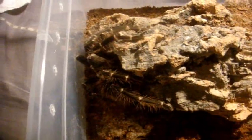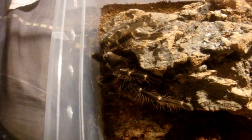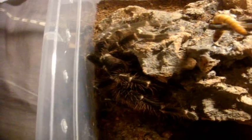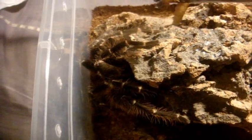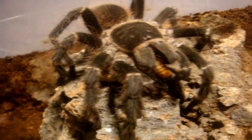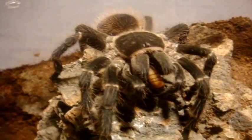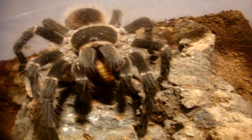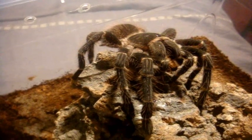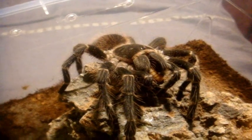Now we're moving on to Willow. She is my Lasiodora fracta, the resilient smoky grey bird eater — confirmed female. Love it. Pretty much a strong feeding response, typical of these Lasiodoras. She's probably going to get as big as Daisy, around 8 to 10 inches.